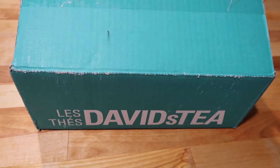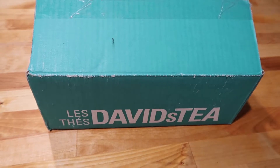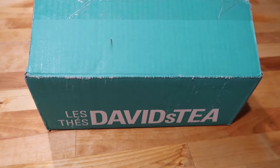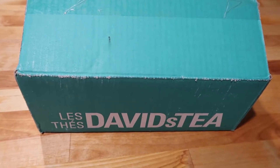They had a big sale going on, plus I had a gift card, so I made a few purchases and I cannot wait to share them with you. So if you're interested in seeing what I picked up from the David's Tea sale, just keep on watching.